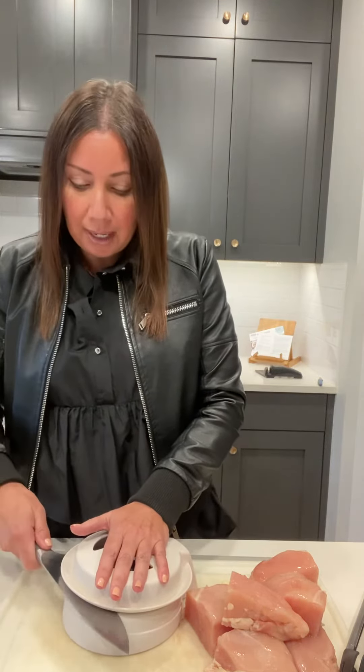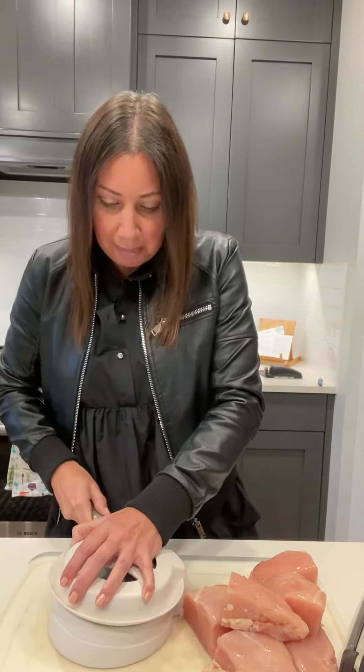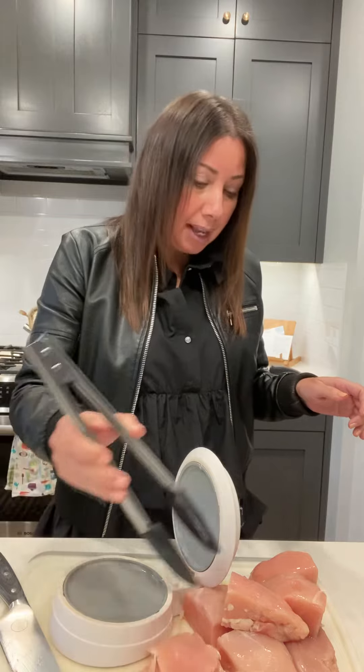We're just going to press down on that, then I can pop my knife in there and just slice through and cut that baby in half. It will cook so much faster and more evenly by doing that simple thing.